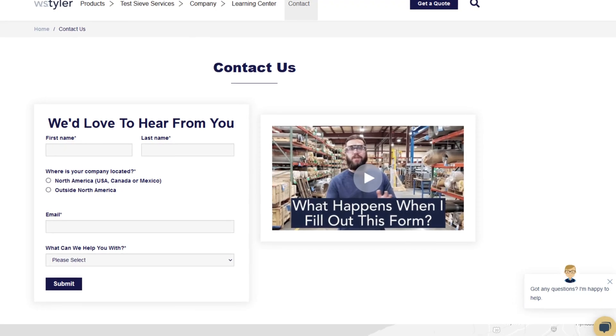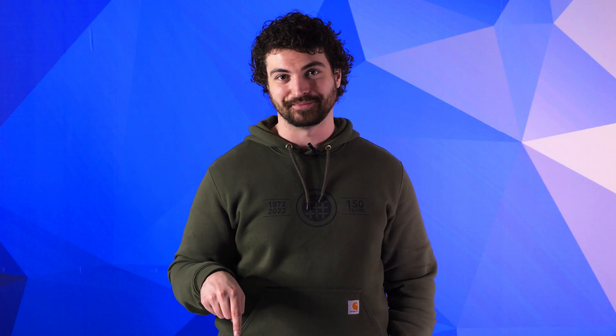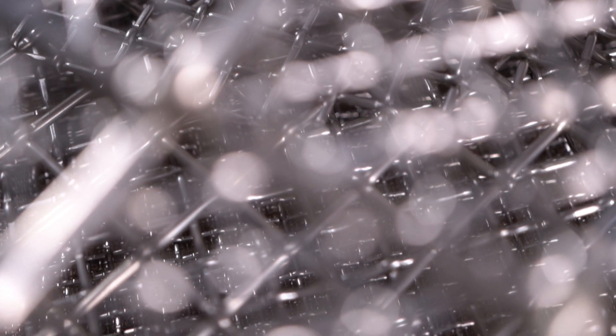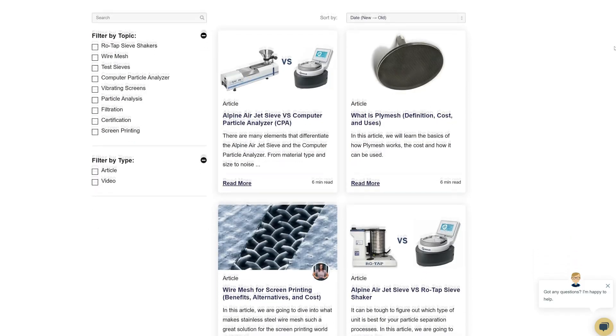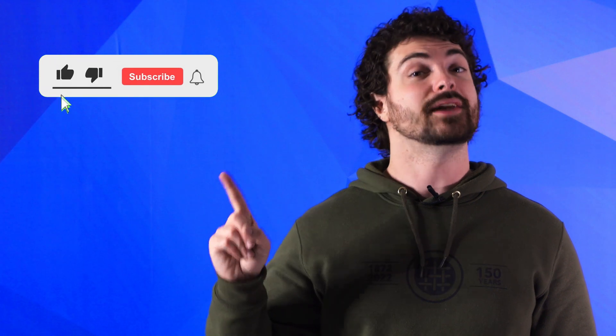Thanks so much for watching. If you have any questions, fill out a contact us form so we can answer your specific questions — just click the link in the description. And if you'd like to learn more about woven wire mesh or our many products, we have a learning center filled with written and video content to make you an expert. Just click that second link. And don't forget to click that subscribe button and ring that bell to keep up with all things WS Tyler. Once again, my name is Andrew Kotlar and I'll see you around in the next video.